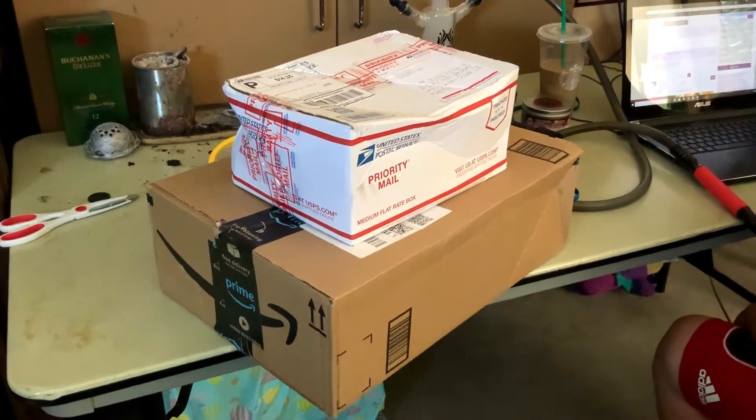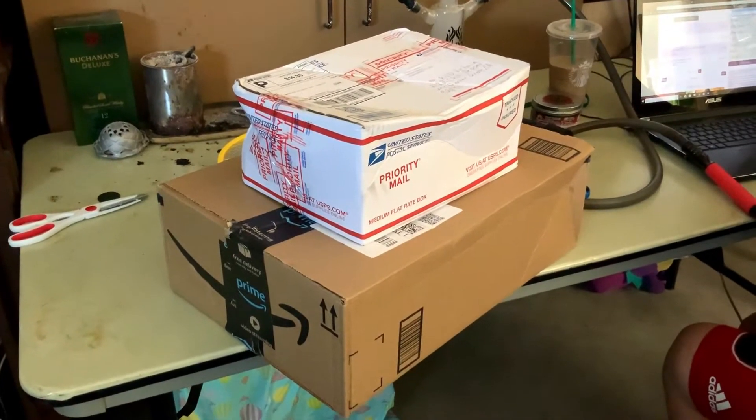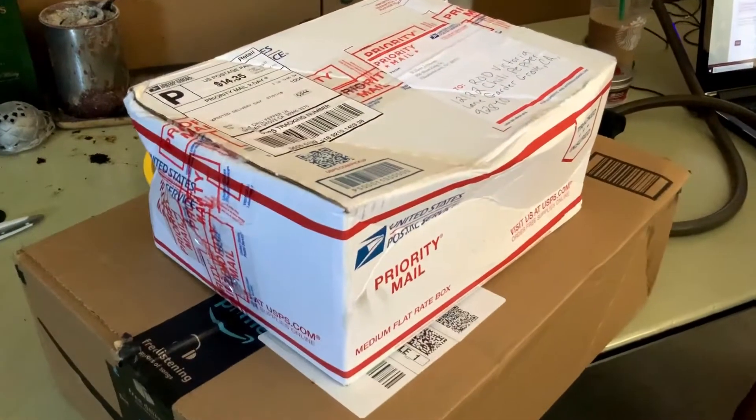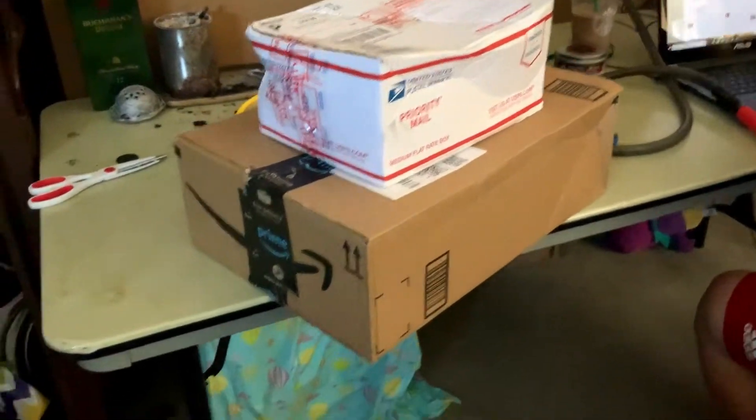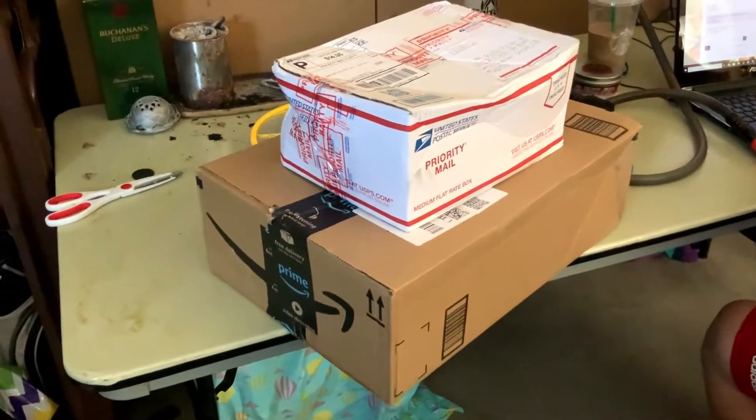What's up guys? I don't even know what day it is of mail delivery - special delivery - but we've got a couple more. Look at how they treat stuff with USPS, man. Amazon does pretty good. We're going to have my lovely assistant, my brother.